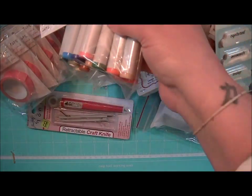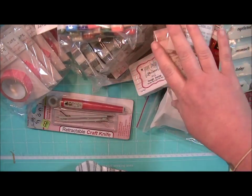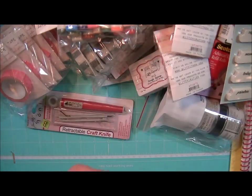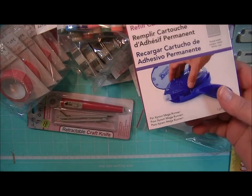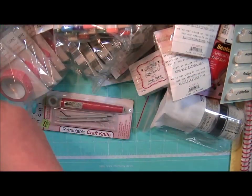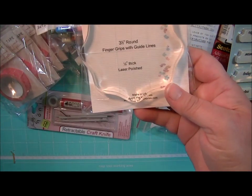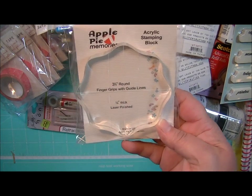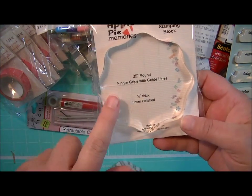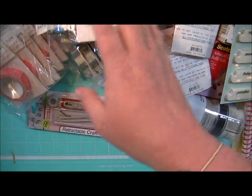Some more Copic Markers. Some more Washi. Some more Adhesive Dots. Some refills for the Teresa Collins Mega Runner. A 3.5 inch round acrylic stamping block from Apple Pie Memories — these are really cool because they have the finger grip so when you grab it it's just really easy to hang on to.